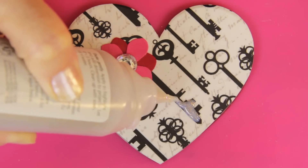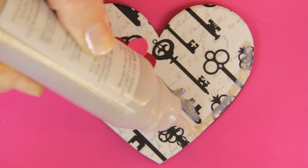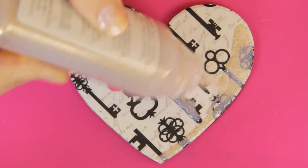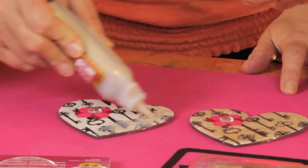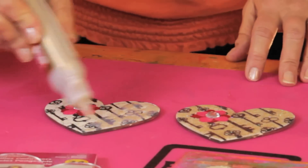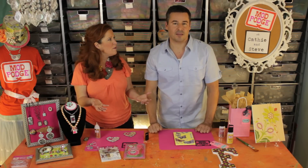Then you can go in and add highlights to certain areas just like so, or border your project. It has a no-run formula so it's not going to spill over your edge even if you're right at the very edge. If you want to fill in your whole piece, just use the nozzle tip for a thick coat. If you want a thin coat you can go in with the brush, just like on the canvas. The gold and silver formulas are really loaded with glitter inside the Dimensional Magic — you can just keep filling in until your whole heart is covered.